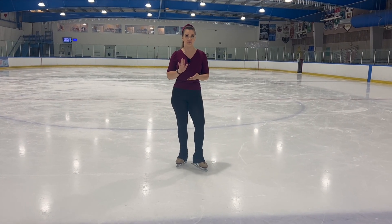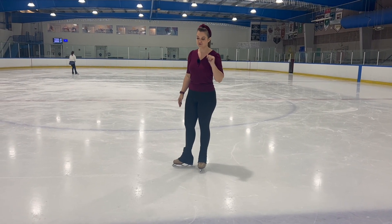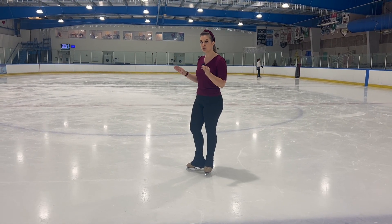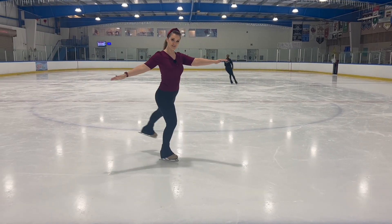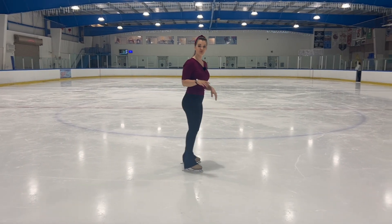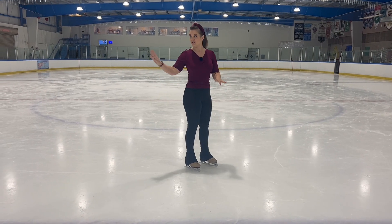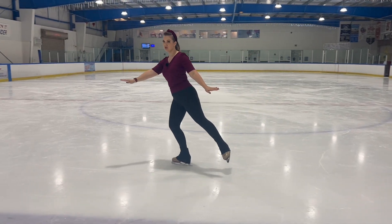The easiest way to start with this is from a right forward inside three turn — or a left if you're a clockwise rotator. I'm going to do a right forward inside three turn and I'm going to close that three turn at the end. Instead of checking out like we might do with a more traditional three turn, we are going to close that three turn. If you're not familiar with this, you might want to try it on the wall to find a stable balance, but otherwise you can practice the three turn close.